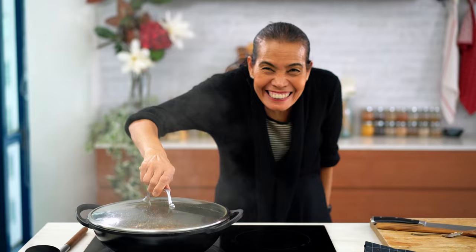Mom, you're not supposed to be checking — don't open the lid! Just checking. Listen to your mom. Why are you so bossy?